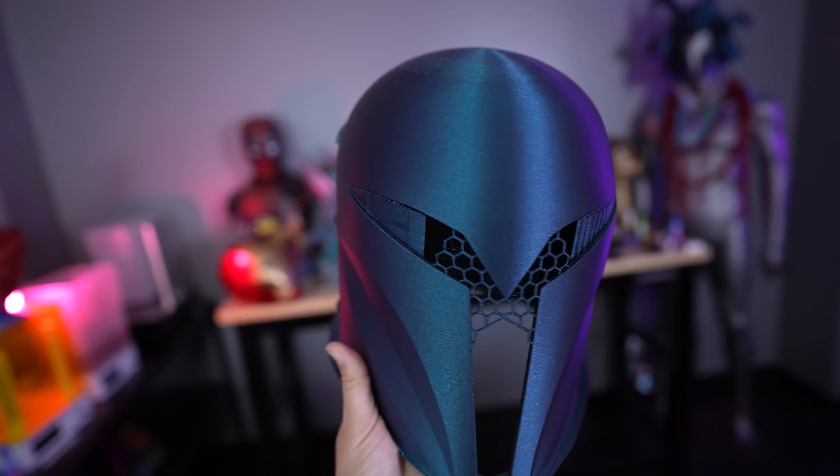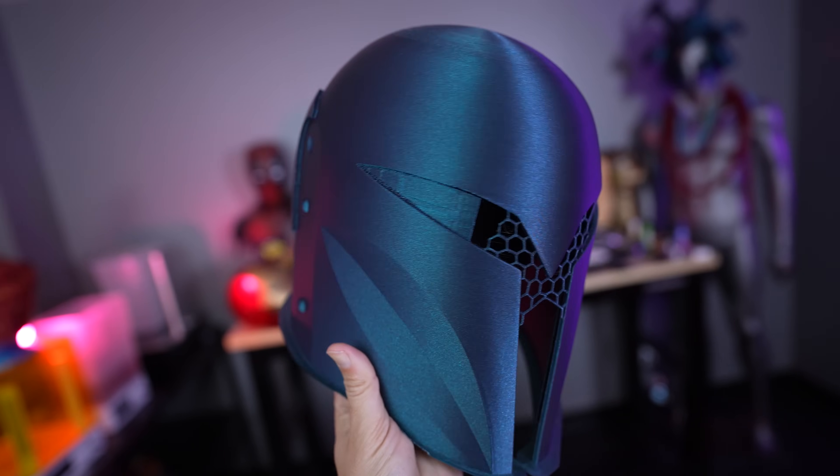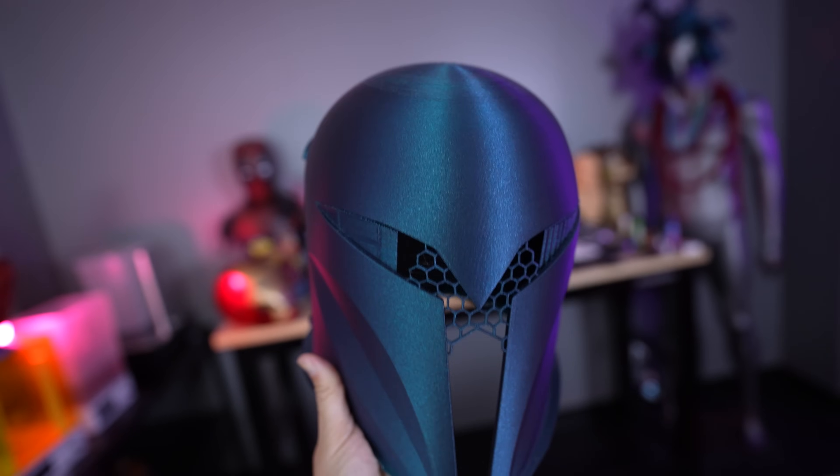I believe it was a 0.2 layer height, and this is the Elegoo Galaxy Black PLA, which is more of a blue shimmery, sparkly filament color that I just absolutely adore.